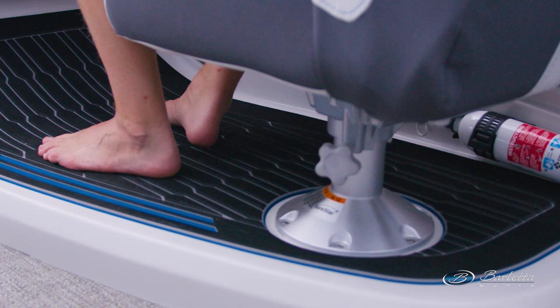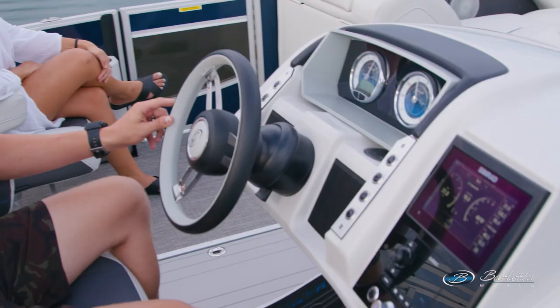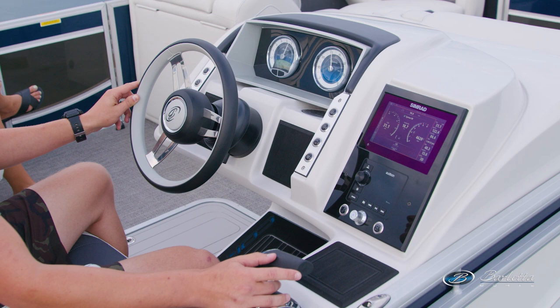Every helm we do at Barletta has to have great ergonomics. We just want you to be comfortable and safe driving this boat. So a standard feature is a raised helm to get the captain up a little bit for better visibility over the bow of the boat.